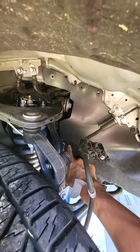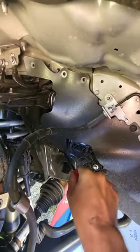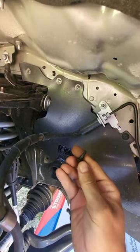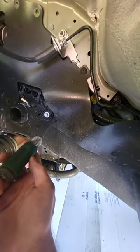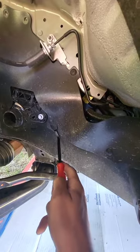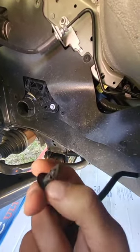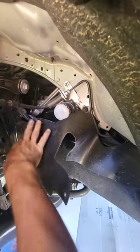We'll remove that lower clip there. Don't forget to use a Phillips screwdriver before prying those open. Clip is removed. Looks like this one broke. Now we have full access to our filter.